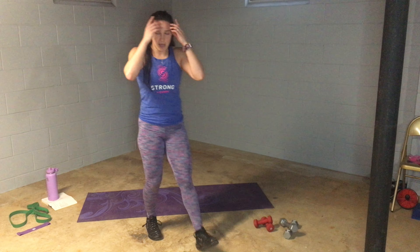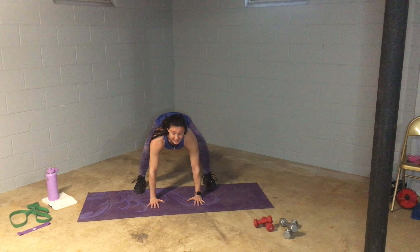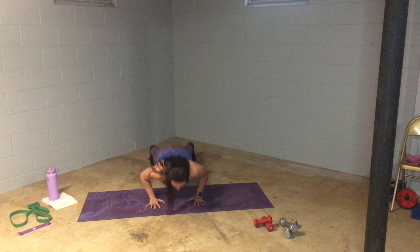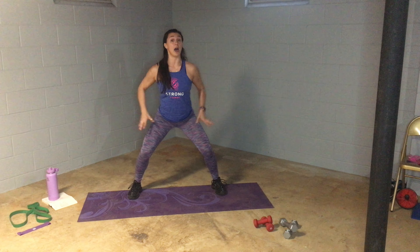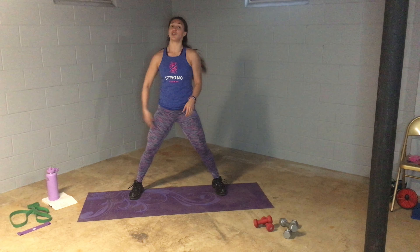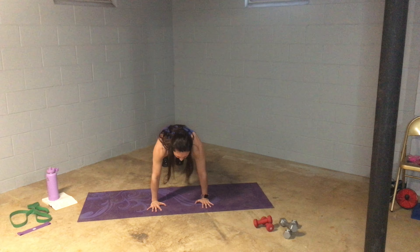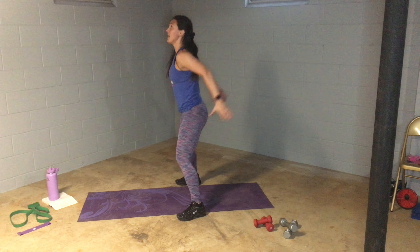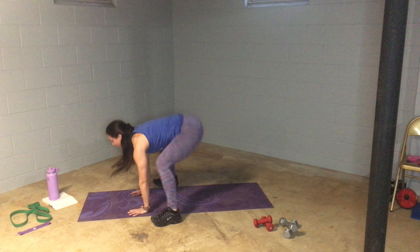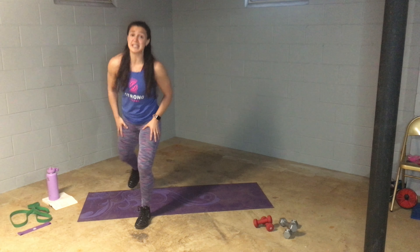Movement number 5 — burpee time. You can keep it modified if you need to: calf raise, walk it down one arm at a time, one leg at a time. If you want, add the push-up, walk it in, and if you want try that hop at the top. 20 seconds on the clock — make sure you do your 40 and 60 after. 3, 2, 1 — here we go! Hop down, back, push-up if you want, up and jump.